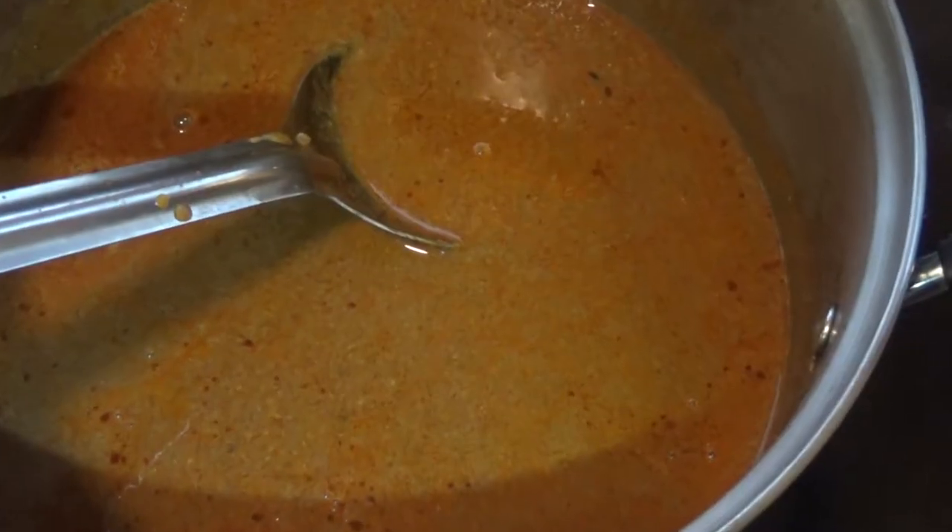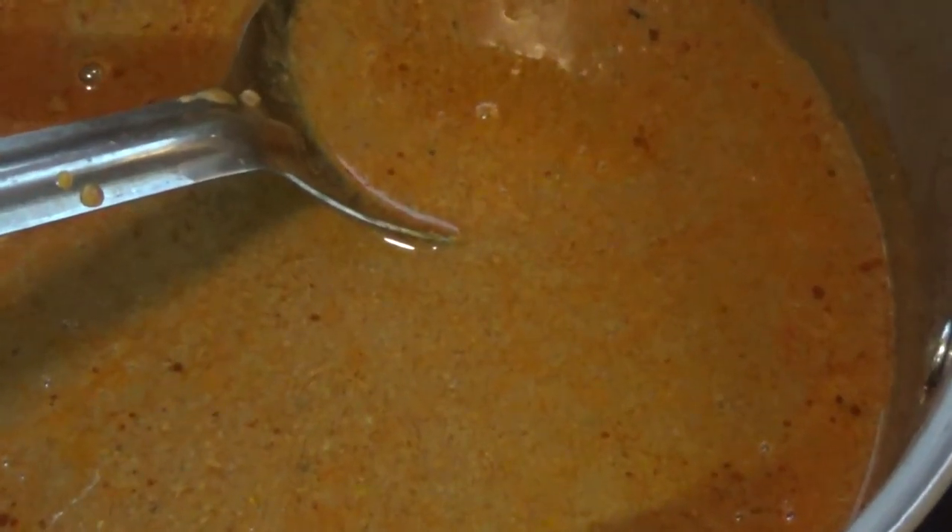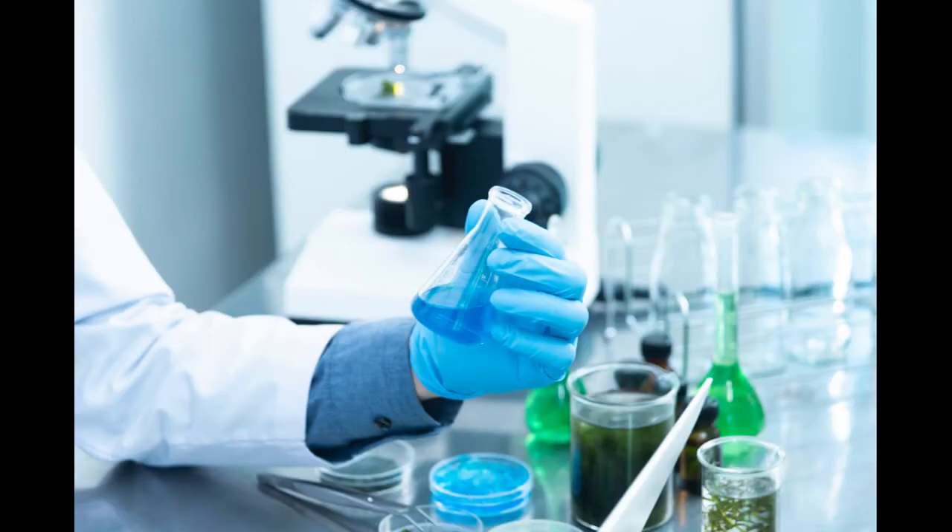This is Elite Recipe Source on the cutting edge of culinary evolution, doing another deep dive — the second installment in a series on Skyline Chili's secret recipe and how to reverse engineer it, bringing you the very latest research from the ERS laboratory.